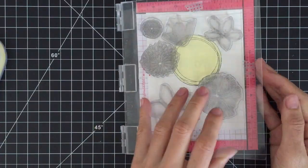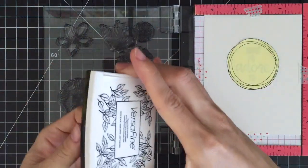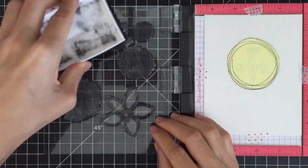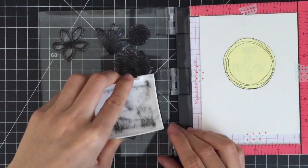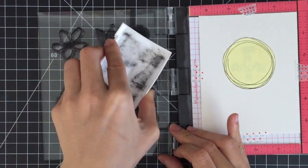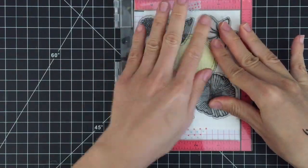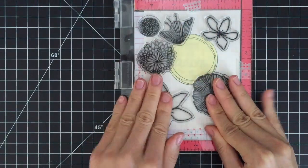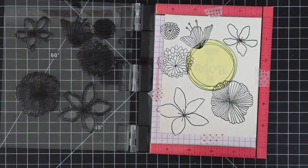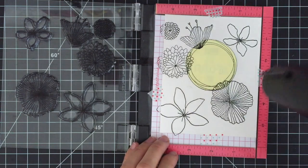Once I place all of the stamps on my paper, I'm inking up with VersaFine Onyx Black ink. I'm not going to show you the whole stamping process — just be aware that I'm stamping two or three times for each image to make sure I get intense black outlines. Since I'm using a pigment ink, it takes time until the ink is completely dry, so I'm using my heat tool to let the ink dry quickly.